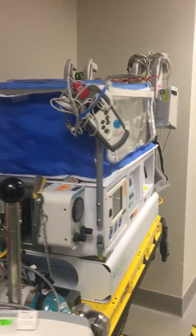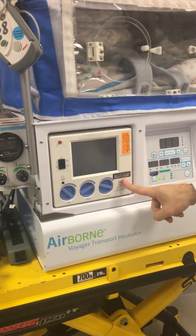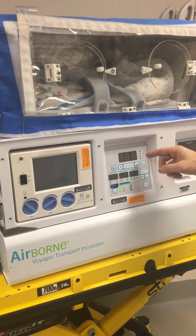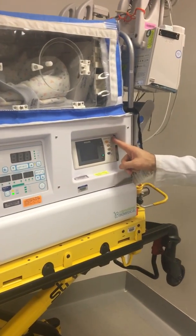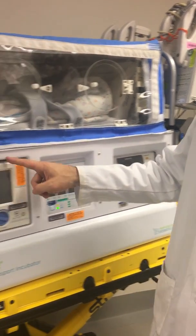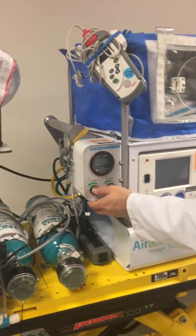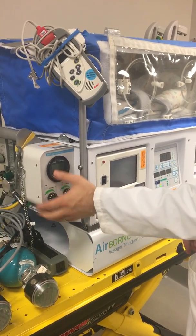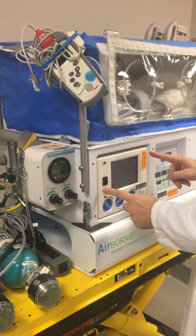On the Isolet underneath, we have what we call the CrossVent ventilator — this is our conventional ventilator. This section here is for Isolet warming, and nursing manages that. This is our vitals monitor — nursing also manages this — where we'll see saturations and heart rates. We also have this piece right here called the TXP2D, which is our high-frequency ventilator. These are separate items: the TXP2D is for high-frequency ventilation, and the CrossVent is for conventional ventilation.